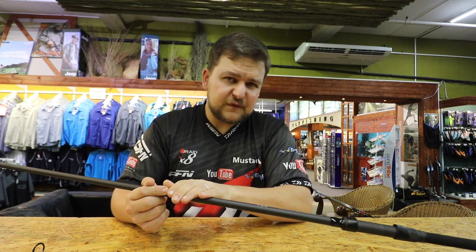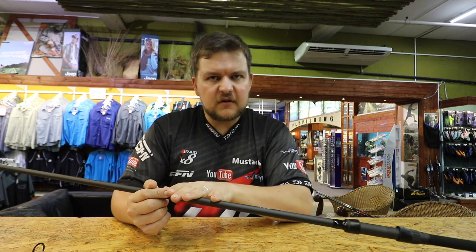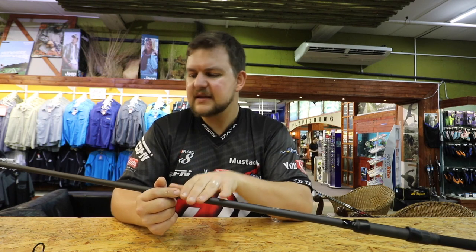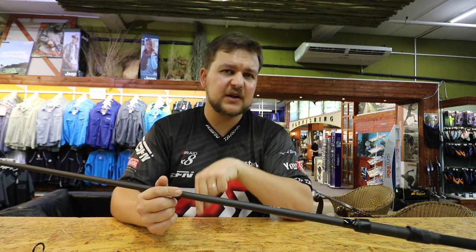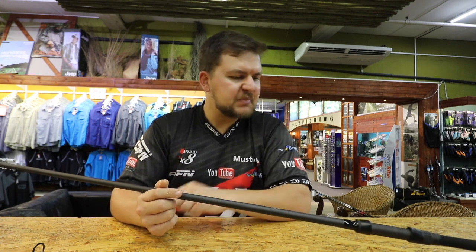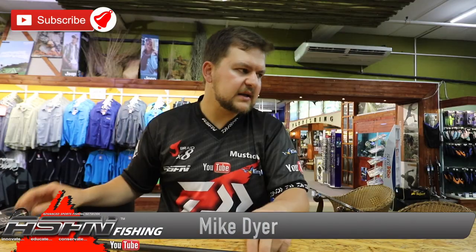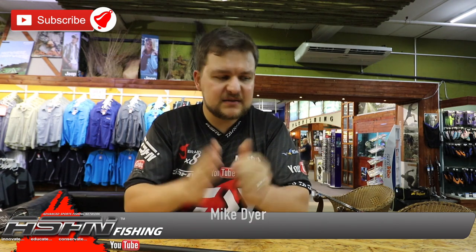So guys, it's 12 foot in length, the same as your 12 foot carp rods, and a four and a half pound test curve so it handles a hell of a lot of weight and casting. They're designed for a lot of casting and to take the pressure off you, because spodding is a lot of work. The Power Mesh spod rod — 12 foot, four and a half pound — a lovely bit of kit to have in your arsenal. For the specimen guys, welcome. Cheers!